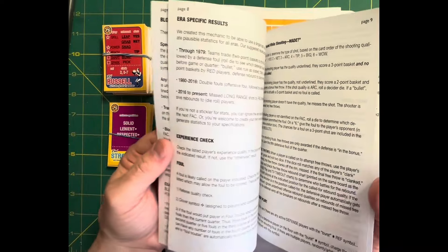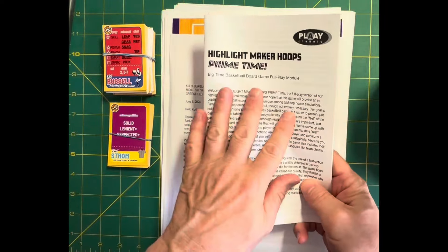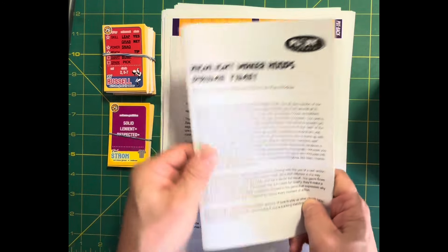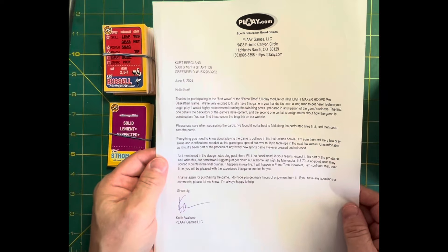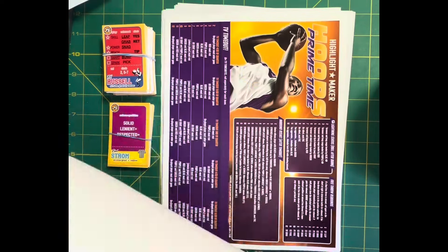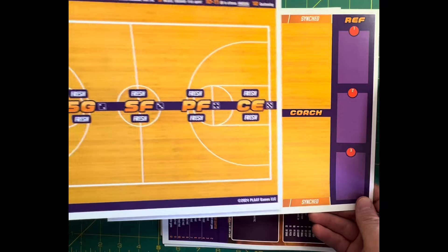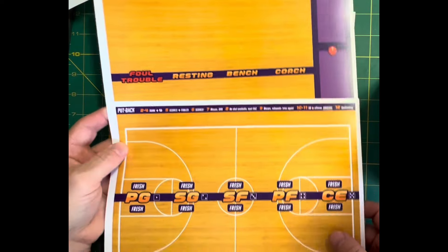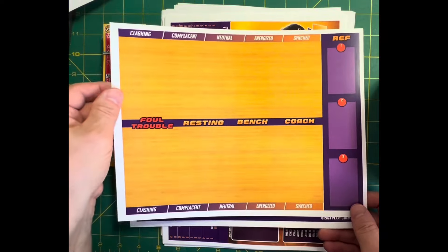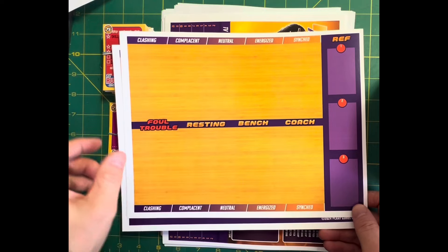I've coached a fair amount of basketball, played a fair amount of basketball, but my big concern is time to play a game. We'll see how that works out, but I'm excited to get this going. Always appreciate Keith's letters. Then we have your play board. You can actually do this as two players — you'd have your players, a two-player board, with your coach, your bench, resting, and foul trouble for both your home and visiting teams.